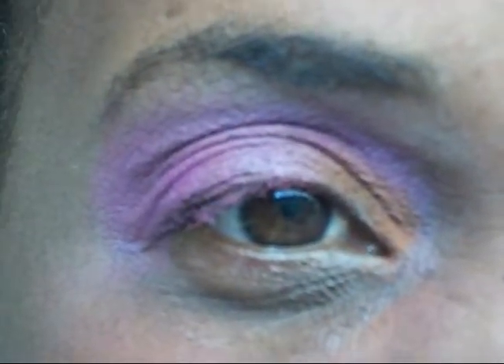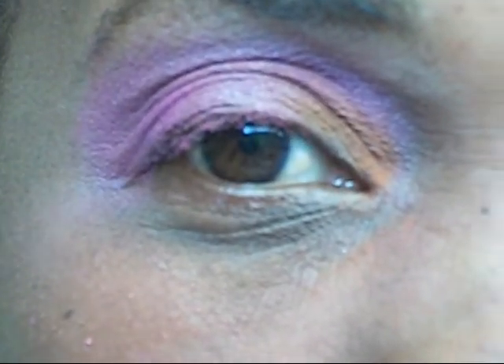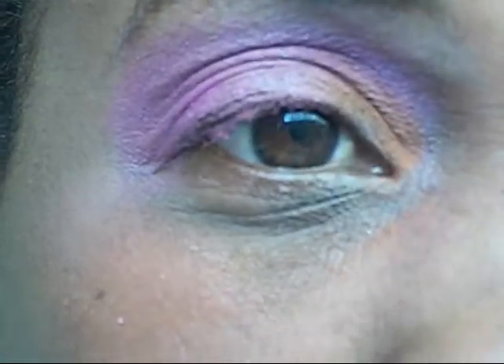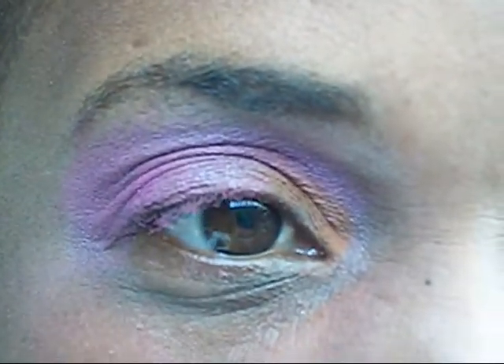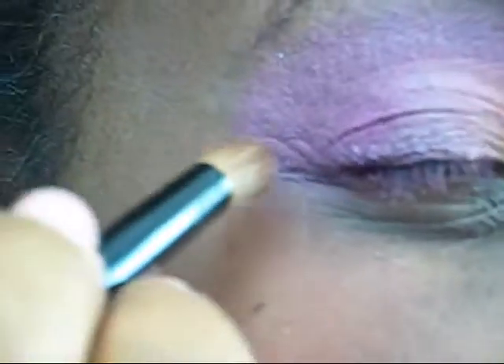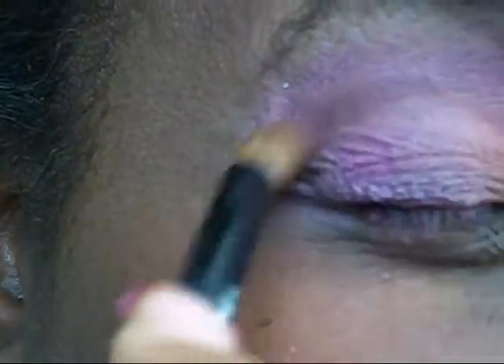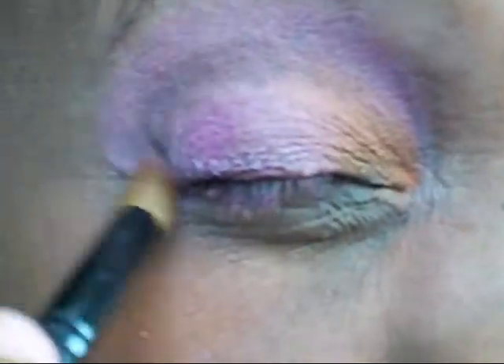So now what I'm going to do is use a black color that I'm getting out of the E.L.F. Smokey Eye. And you do it in a V, with a circular windshield wiper motion.